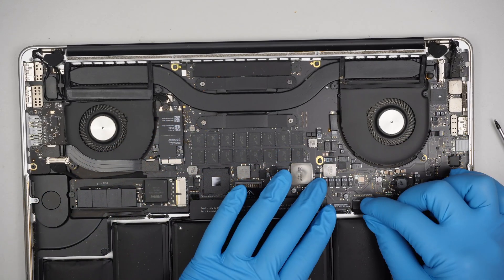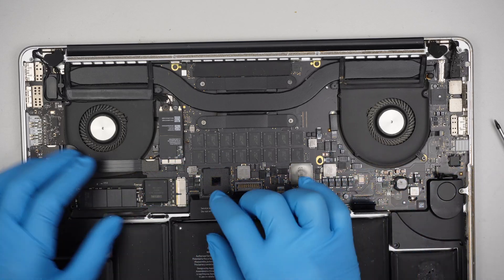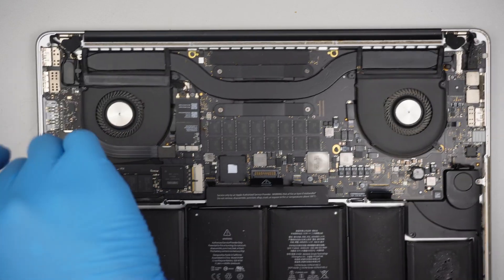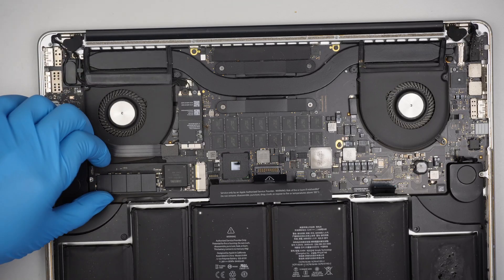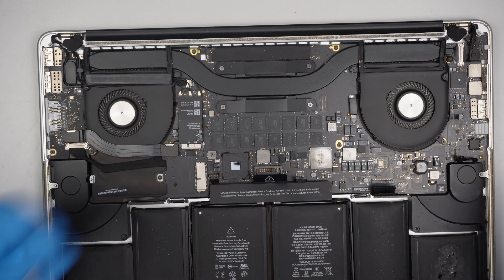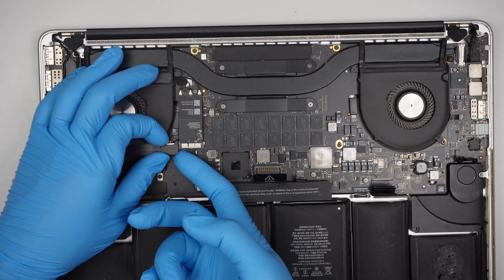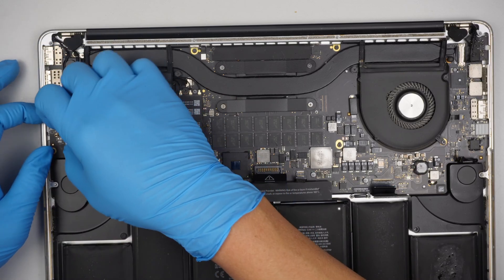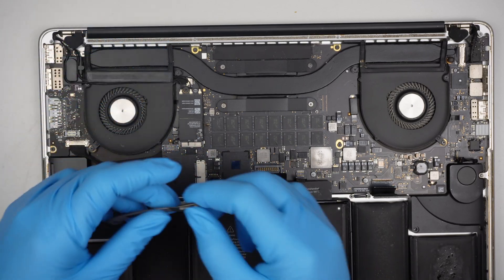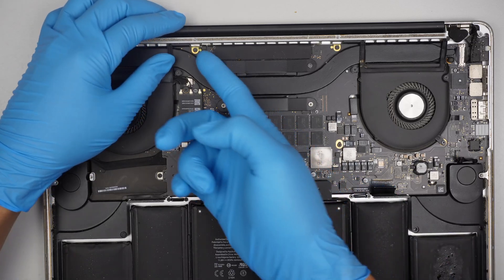Let's go ahead and disconnect the keyboard. Let's go ahead and disconnect the trackpad. I apologize — I don't quite remember which model it was where you don't have to remove the motherboard. It seems like for this model I have to remove the entire motherboard. I apologize, I thought it wasn't necessary. So let's go ahead and remove the entire motherboard — no other choice.